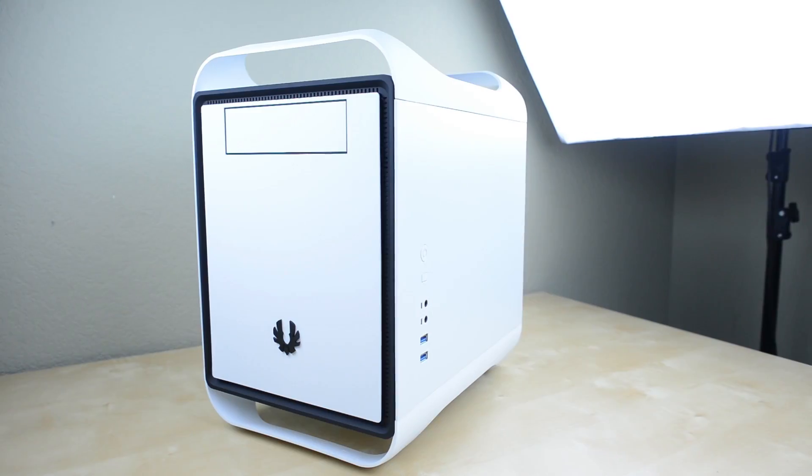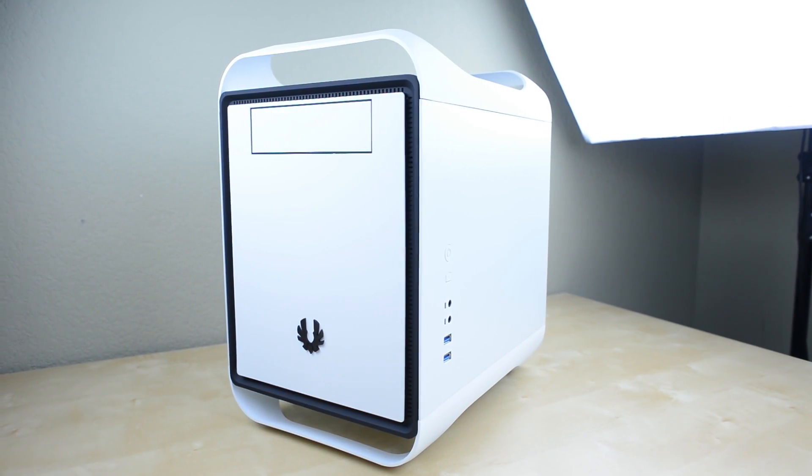Hey guys, this is Austin and today I'm here with a video going over a $600 mini gaming PC. This is probably one of the most fun builds I've done in a long time. For $600 you're going to be getting some serious performance, able to play almost any game maxed out on 1080p. Some of the newer games you'll have to turn down to high, but you're going to get very good performance and it's in a really cool little mini ITX case.